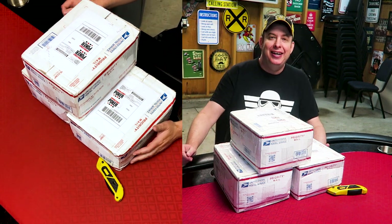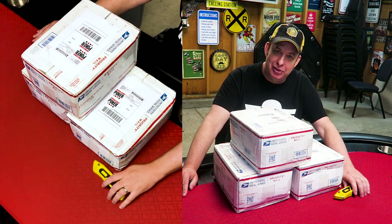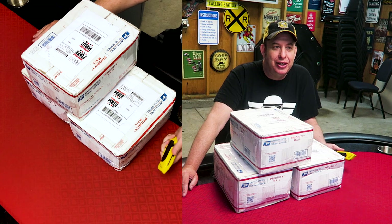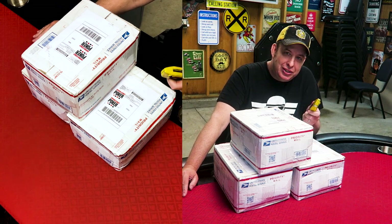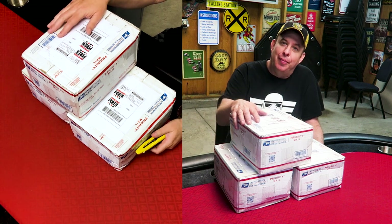Hi everybody, it's your boy Chris once again here for another poker chip video. This is a mystery unboxing video — you don't know what these chips are. I have a pretty good idea of what they are, and it's a lot of them this time.